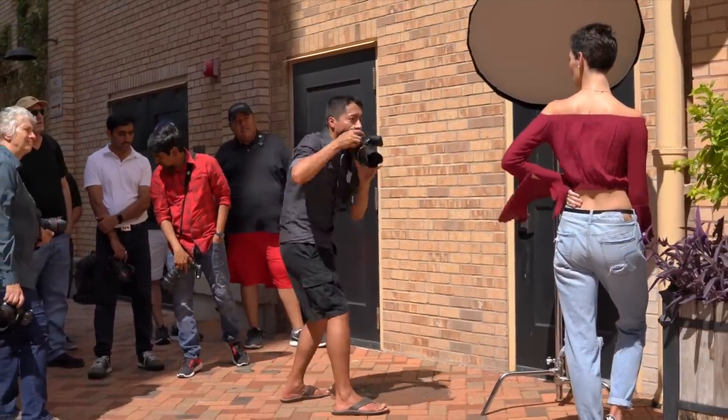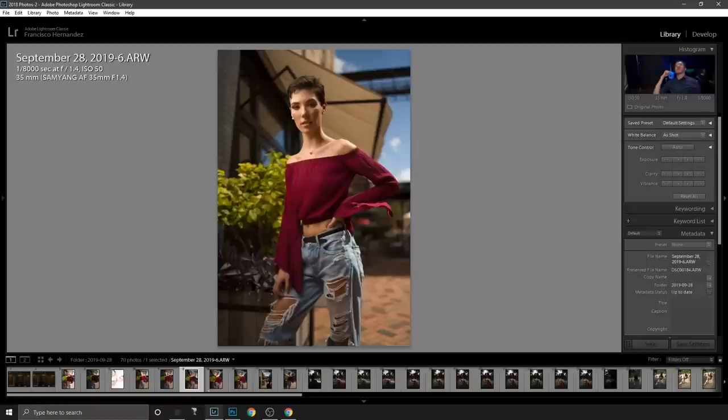Because of my low angle, if she stood straight it would look like she was leaning back. So I asked her to lean forward so she's on the same plane as me, which corrects the perspective. If she hadn't done that, she would have looked tilted backward. I asked her to lean forward and that resulted in a normal-looking perspective.